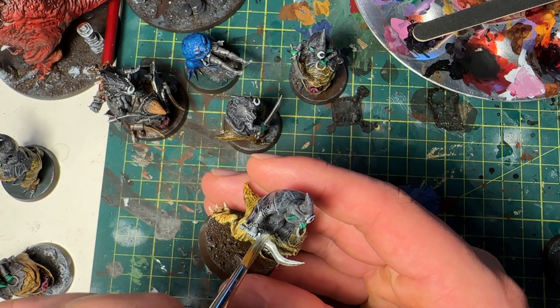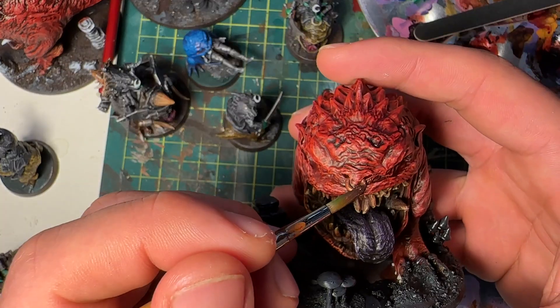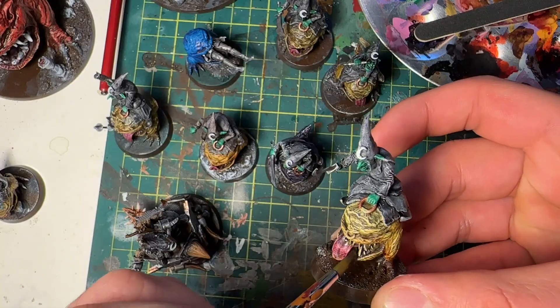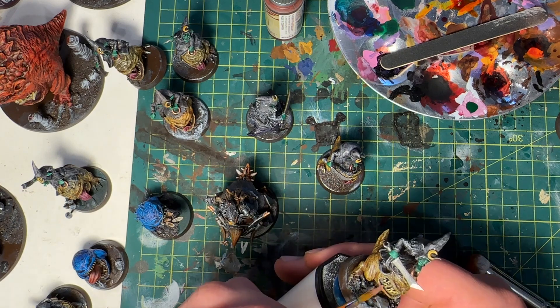For metallics, I did a silver dry brush over a gray base coat, and for details like the nose rings I used bronze. I did a layer of Bugman's Glow for the lips — pretty standard.